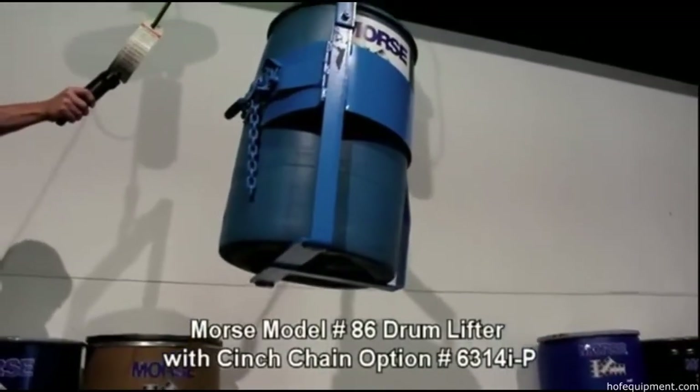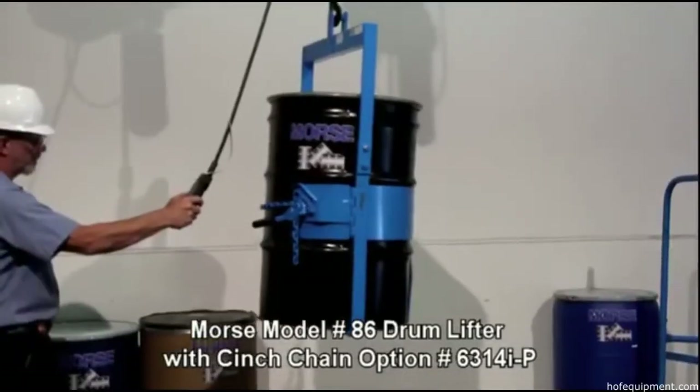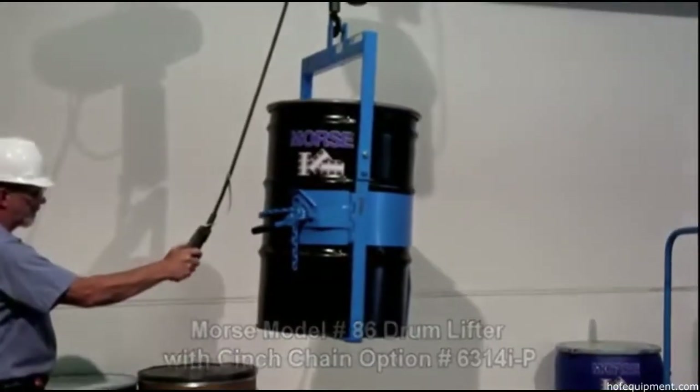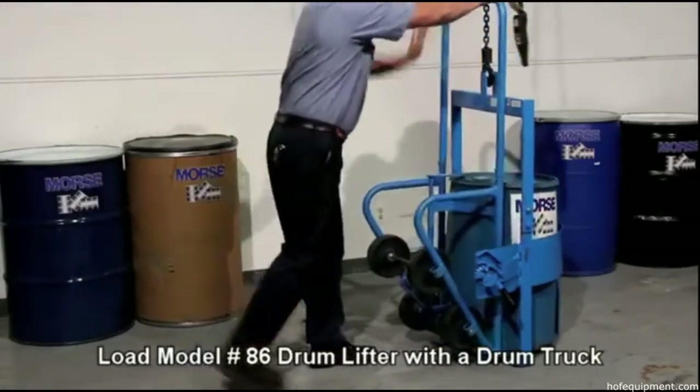Model 86 features an under drum support and is often used in marine and construction applications. It can lift various 30 to 55 gallon steel, plastic, or fiber drums weighing up to a thousand pounds.